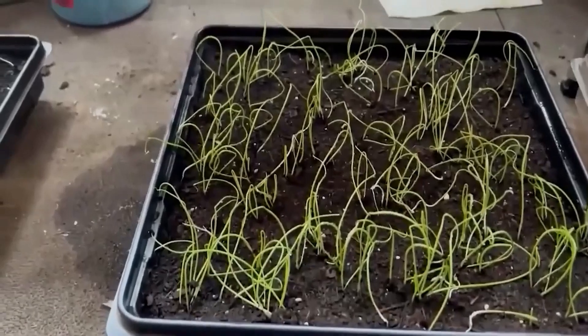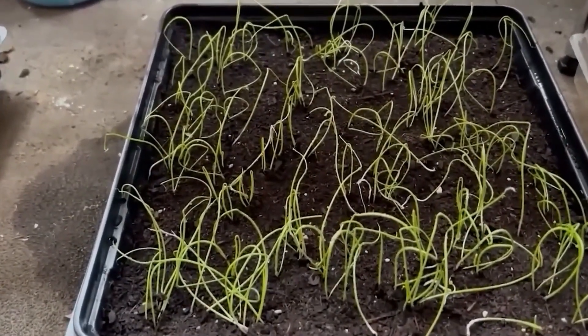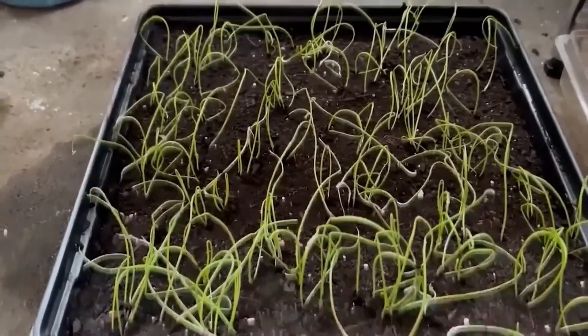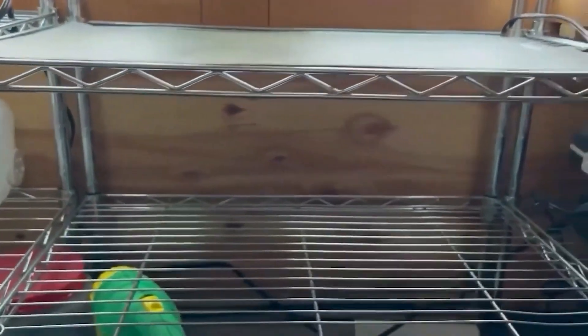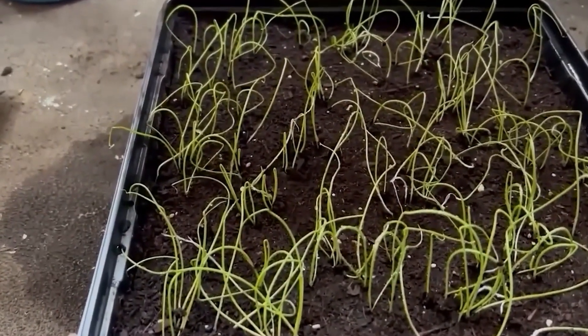Let's look at the reds. The red onions are looking good too — maybe a little bit less germination rate, maybe 60%, but they're doing great. I should mention I put them on a heating mat, so they have a heating mat they sit on. We'll check again in a week or two and see how it's going.